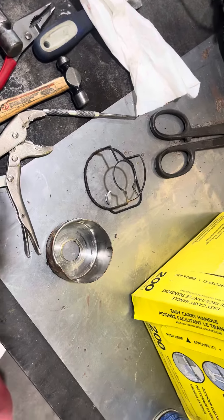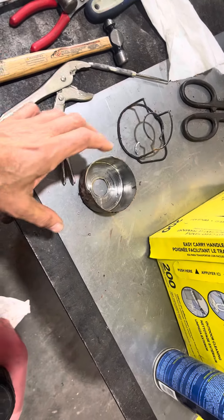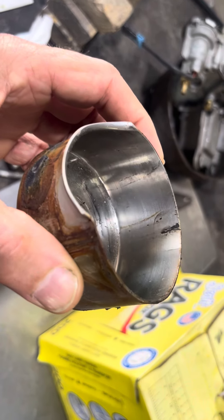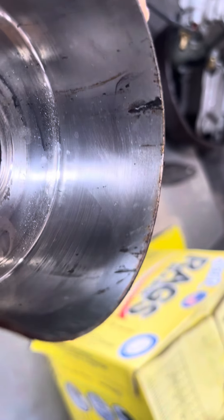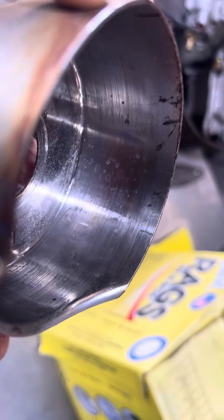Suzuki 250 and 300 water pump woes — outboard motor. If you ever take one apart and change the impeller and you don't respect the cup well, the cups can crack like this. All that damage around there, cracks everywhere.